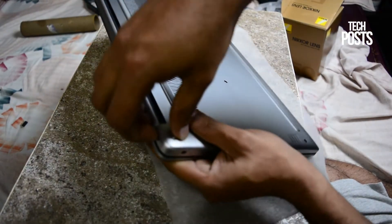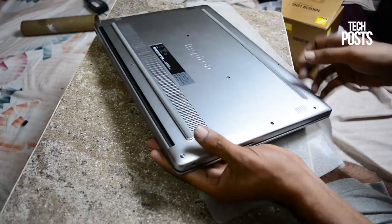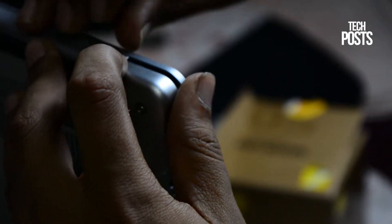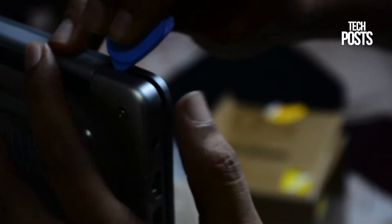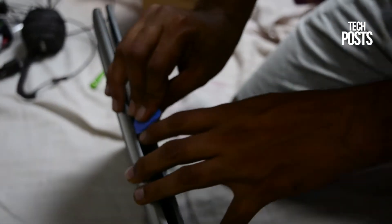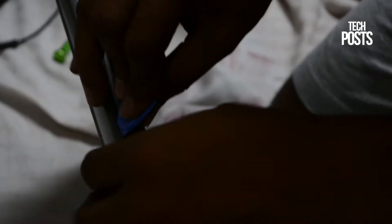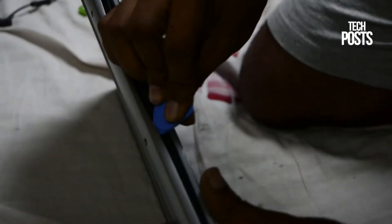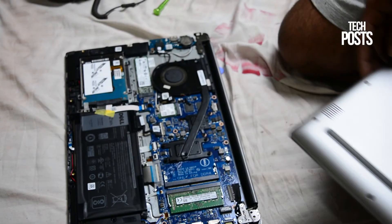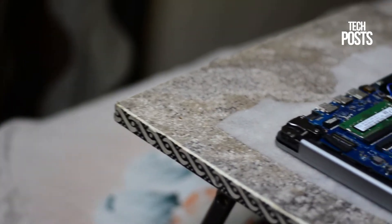Now we need a scraper tool — you can also use a guitar pick. Just push the metal casing a little using your finger or nails and use the scraper tool to slide down the line slowly. You will hear sounds of locks unlocking. Continue sliding the scraper tool all around, then carefully and slowly pull the casing and it will open. It opens up very easily and does not require any force. If it doesn't open, just check for any unscrewed screw or use the scraper tool carefully.